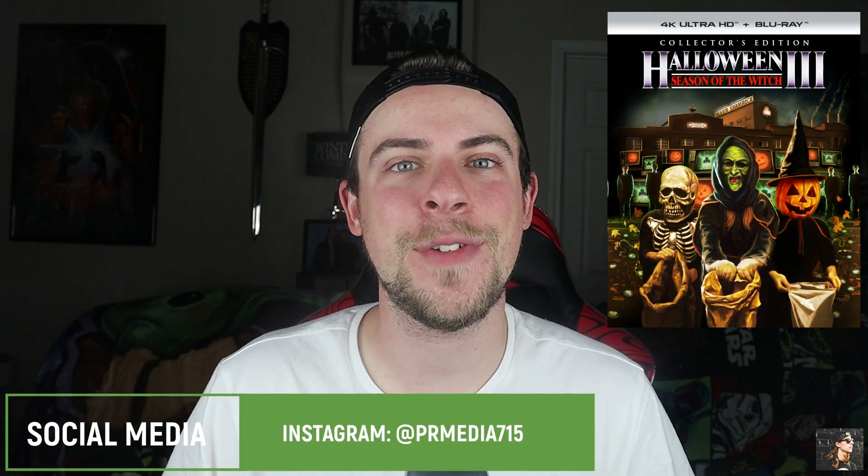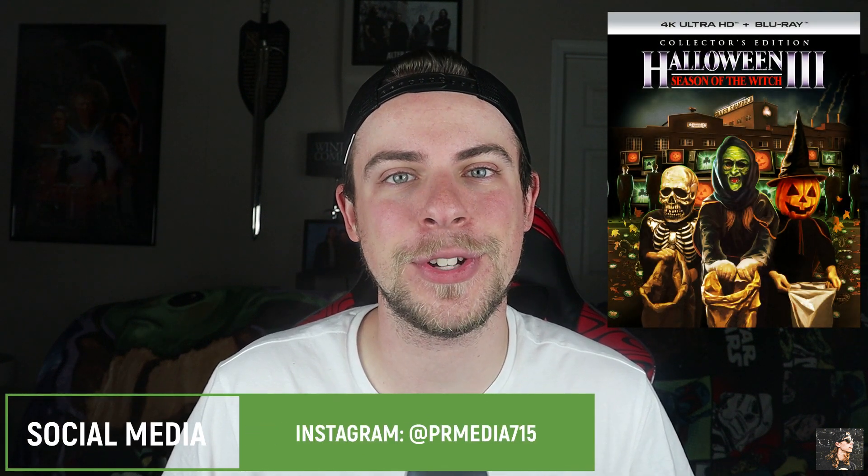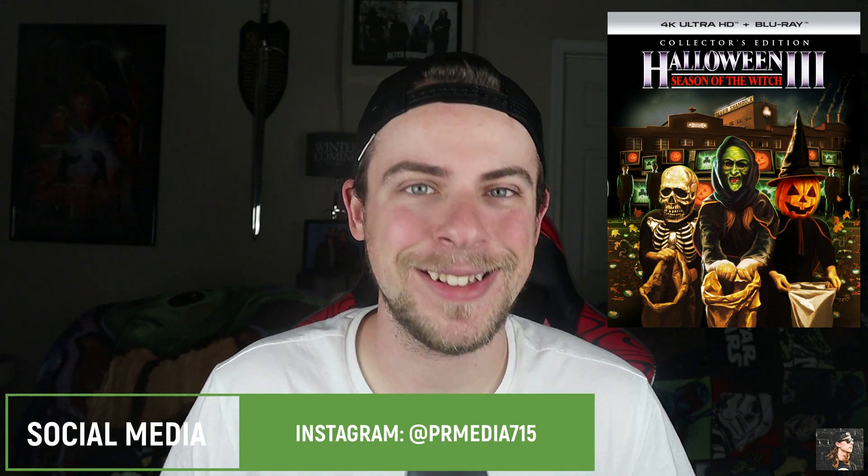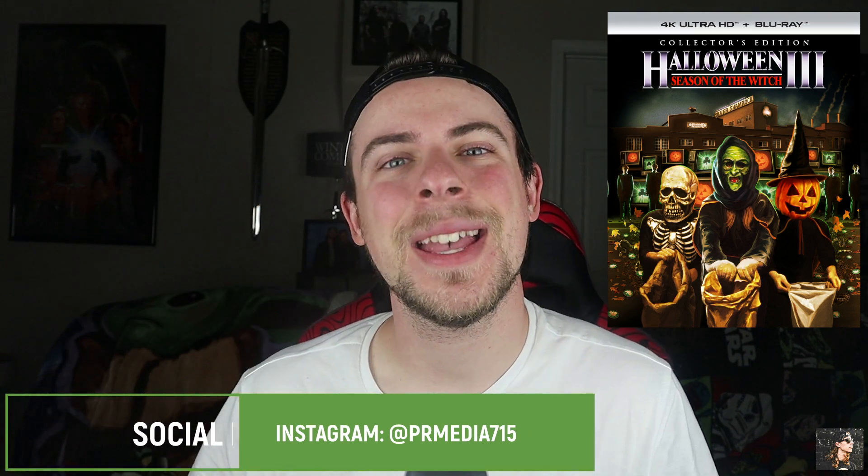Thank you so much for watching this video. If you like what you saw here, you can check us out on Facebook or Instagram. Like, comment, and subscribe if you so choose. My name is Parker Reed. You've been watching PR Media. Keep supporting physical media, and I'll see you next time. Thanks, guys.